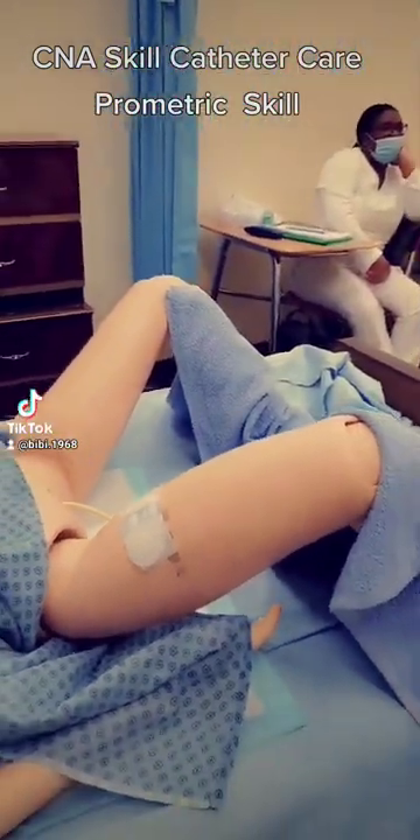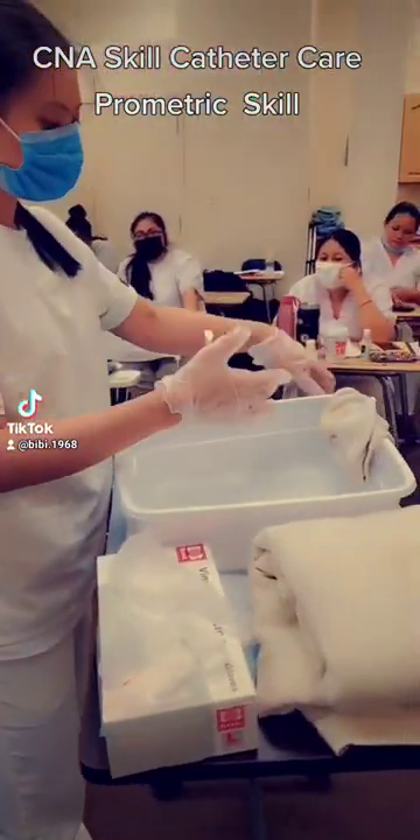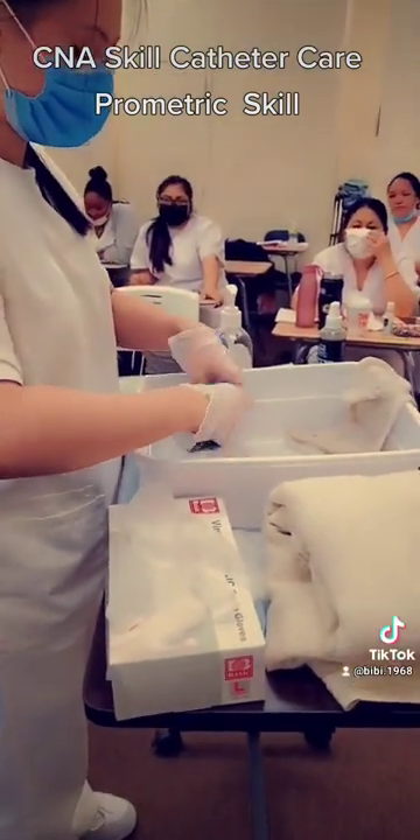Okay, now I'm going to be bringing this out. I'm grabbing a new washcloth to rinse. Same thing, dip it into the water, bring it out.